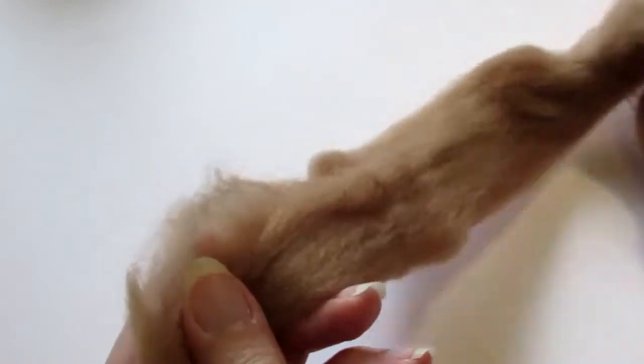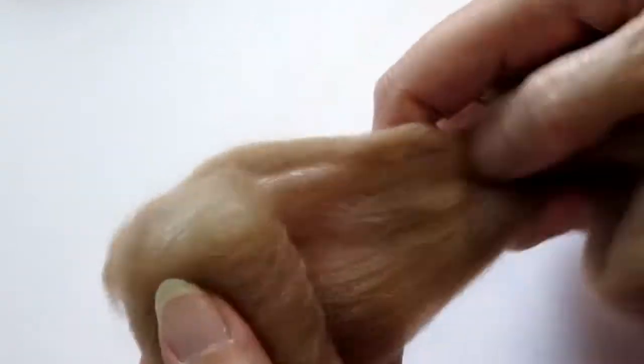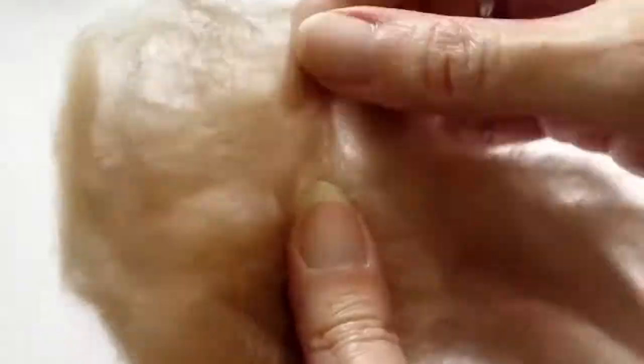Next, take some beige wool. To work out how much you need, wrap it round the piece you've just made. You're just going to cover it so that no white shows. Spread it out into little bits because you don't need it that thick so that it's equal. You're going to cover the white with this — this is going to form the head.